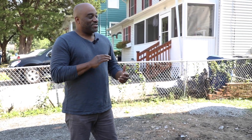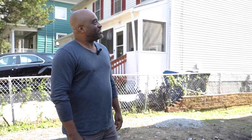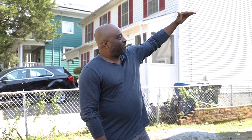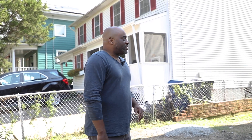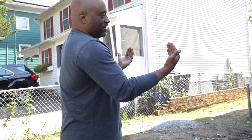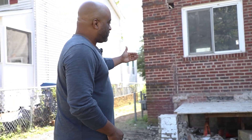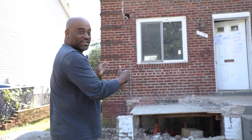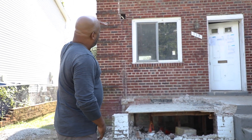We'll start here in the front. As you can see, we have started some of the demo. Originally we had a covered porch here, concrete. This house was built in the 40s, 50s, so we're looking at about an 80-year-old row house. The idea here is we're going to bump out eight feet of this front — eight feet width, three feet depth — and we're going to have some floor-to-ceiling glass on both levels.